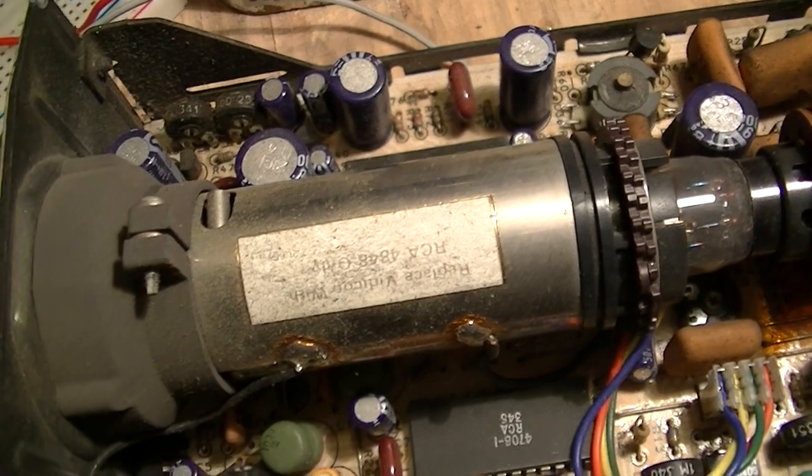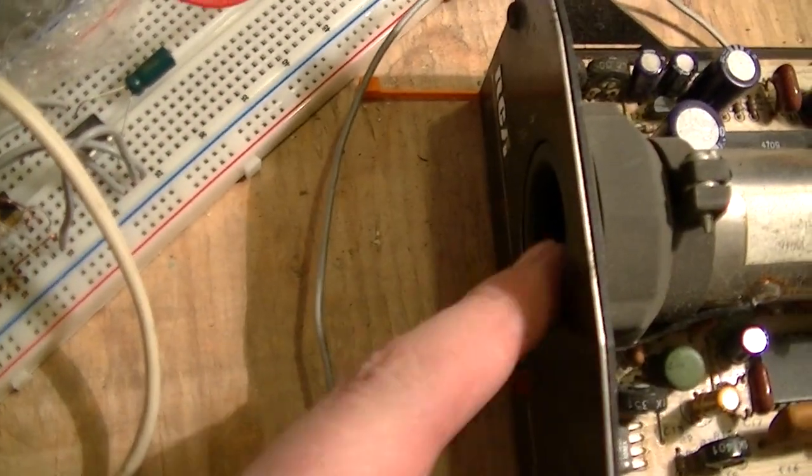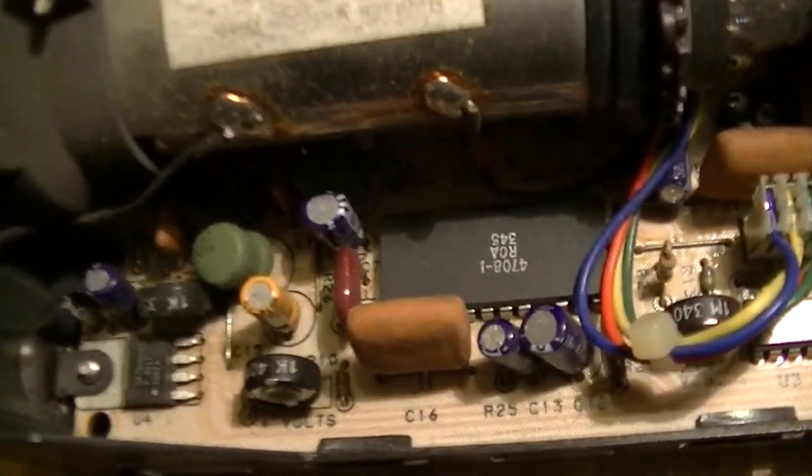Then there's the camera tube — it's an RCA 4848 Vidicon, with no lens attached at the moment. And of course a little T1 3.25 red indicator light that just tells you it's operating.